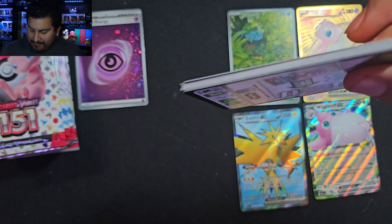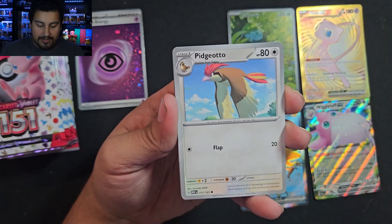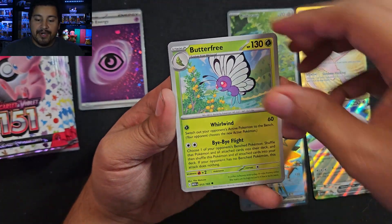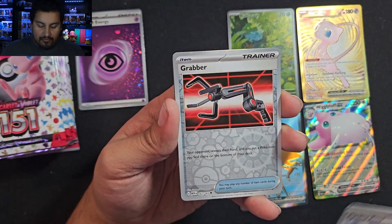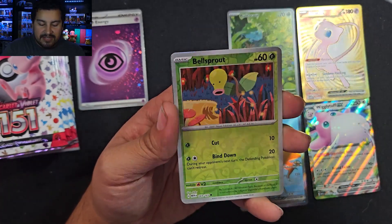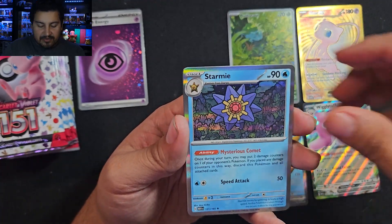Pack number six. We have Old Amber, Pidgeotto, Magmar, Shellder, Butterfree, Lapras, Cycling Road, Reverse Grabber. Not going to go too crazy. We got a Bellsprout and then a Starmie. Okay, we need a little break.